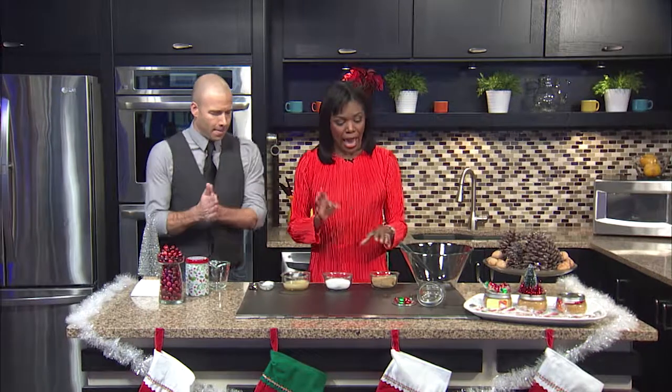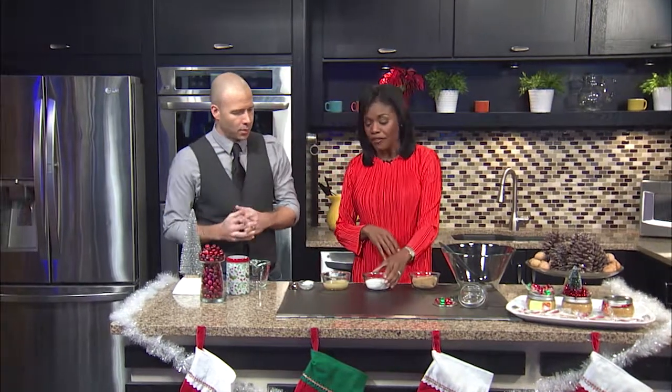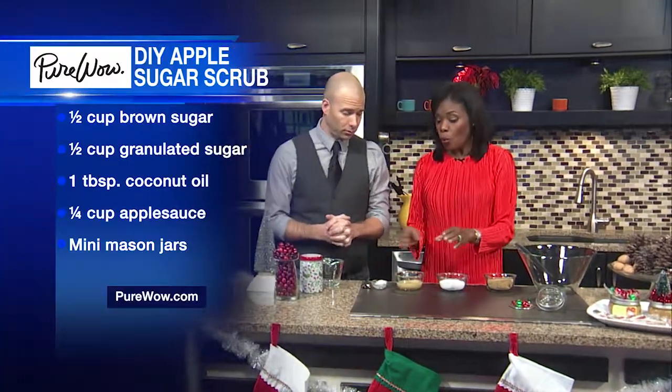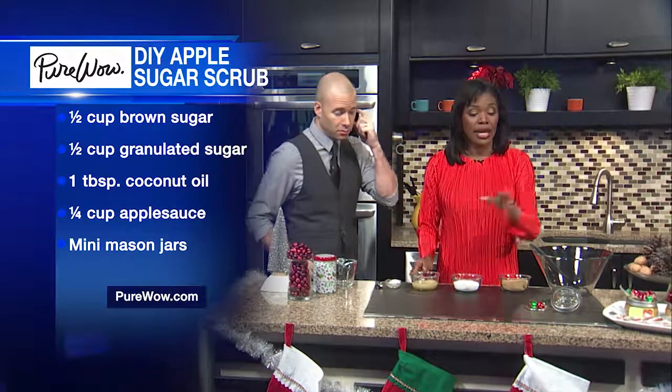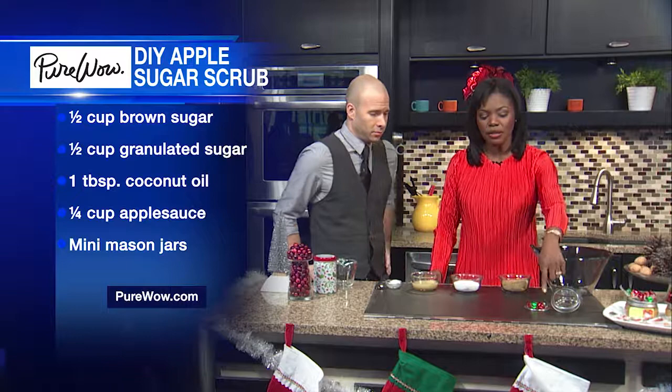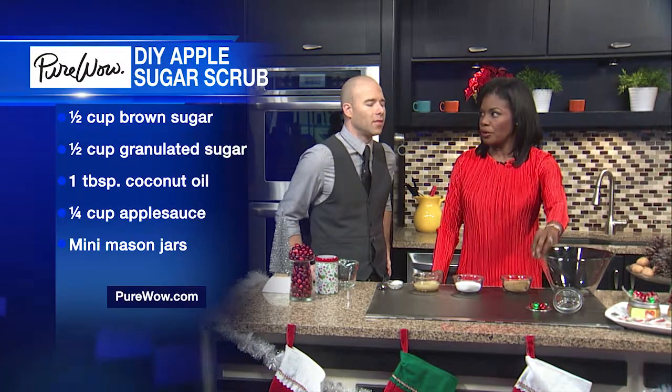So this is what you need: half a cup of brown sugar, half a cup of granulated sugar, one tablespoon of coconut oil, and a quarter cup of applesauce. Of course, you need your mason jars. Do something fun and top it off with some Christmas decorations.